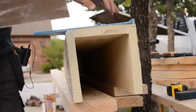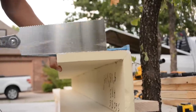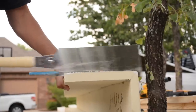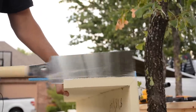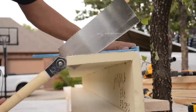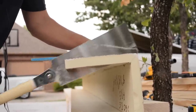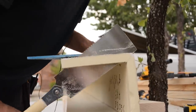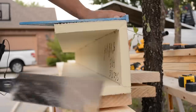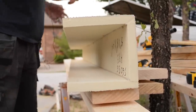I broke that side off, so I'll roll it over and do it again on the other side. Nice — we're going to take that one in and see if we're good.